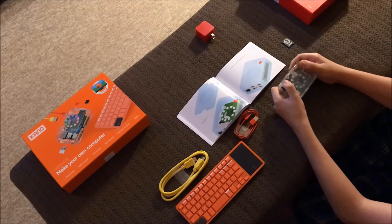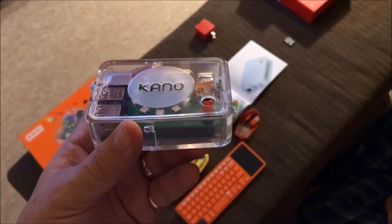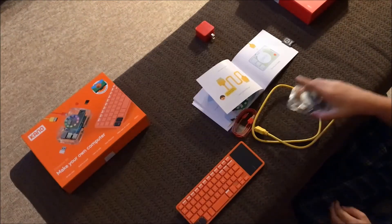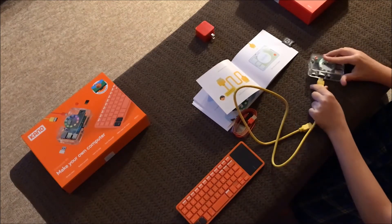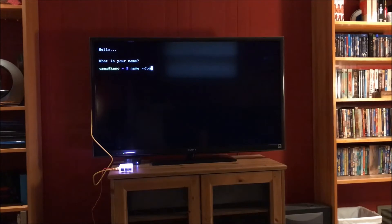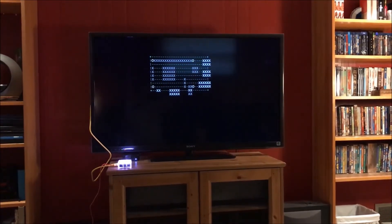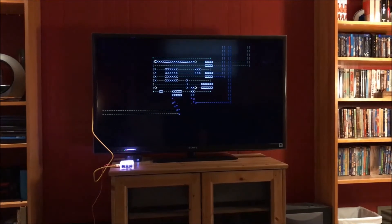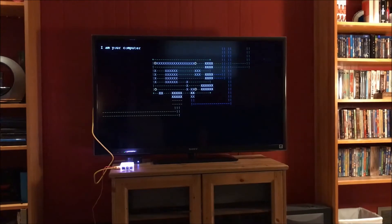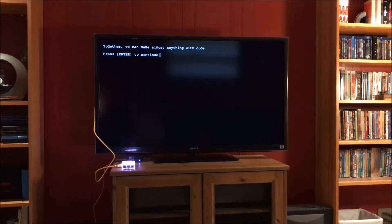Once the assembly process is complete and the Kano PC is connected to a TV or PC monitor, all of that changes. With the PC assembled, the Kano computer and Kano operating system provide a solid introduction to coding with step-by-step instructions and 150 hours worth of challenges of increasing difficulty. This is the true value of this kit, I think. It's not the assembly — it's what you do with the PC afterwards.